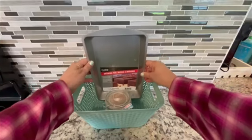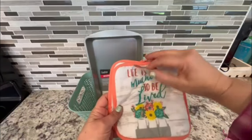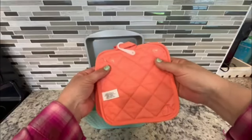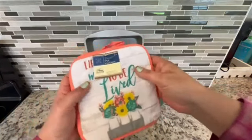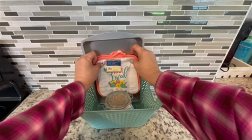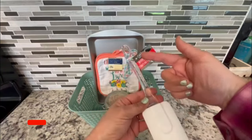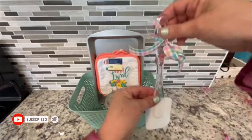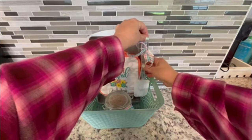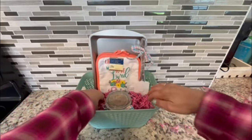I also picked up these adorable oven mitts. I'm going to place two glue dots to the back of the mitts and affix them to the brownie pan to cover up the label. I don't like to remove labels because I don't want the recipient to think anything is used. I'm going to add this spatula as well — I've tied a bow to it, added glue dots to the back, and affixed it to the brownie pan.